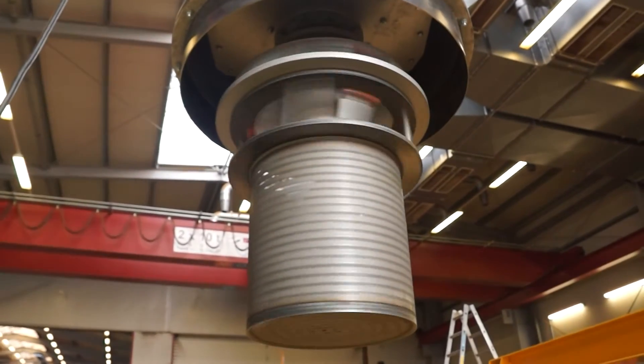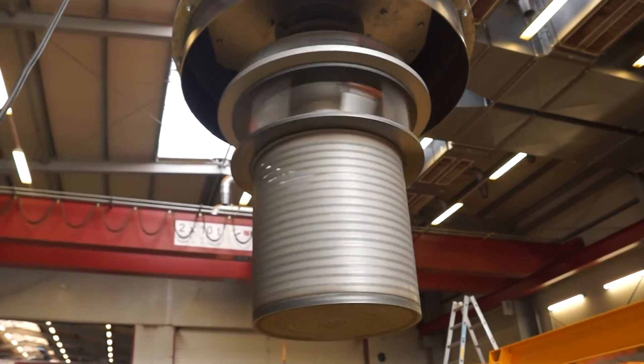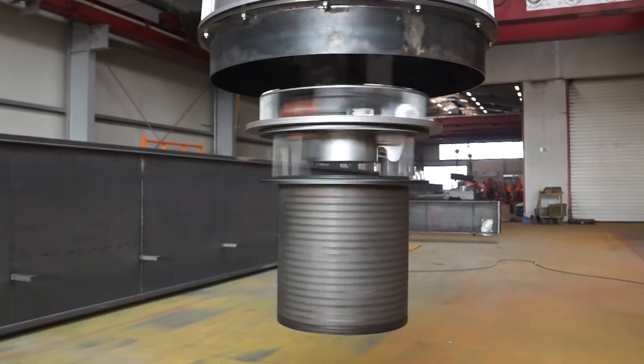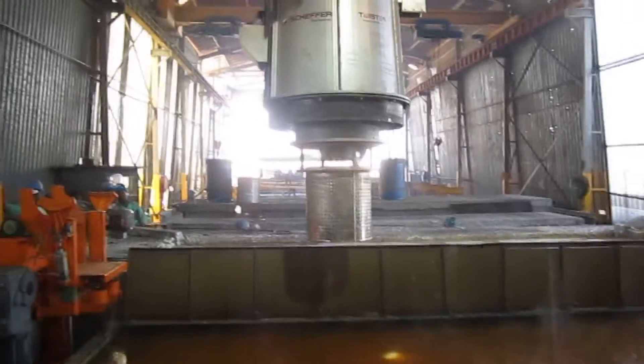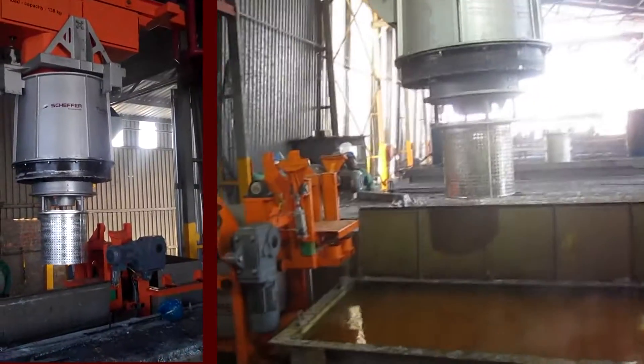Now we will show you what you normally can't see during normal operation: the spinning of the basket at 400 up to 500 rounds per minute with a lifted splash guard, recorded in our workshop in Sassenberg. For safety reasons, during normal operation, the spinning process will only work with a lowered splash guard.